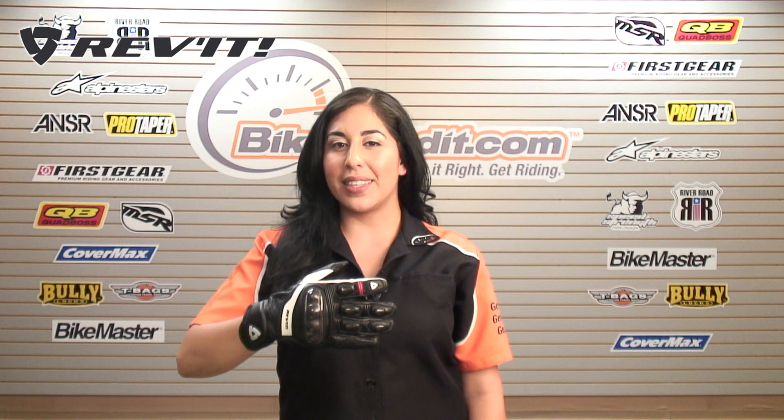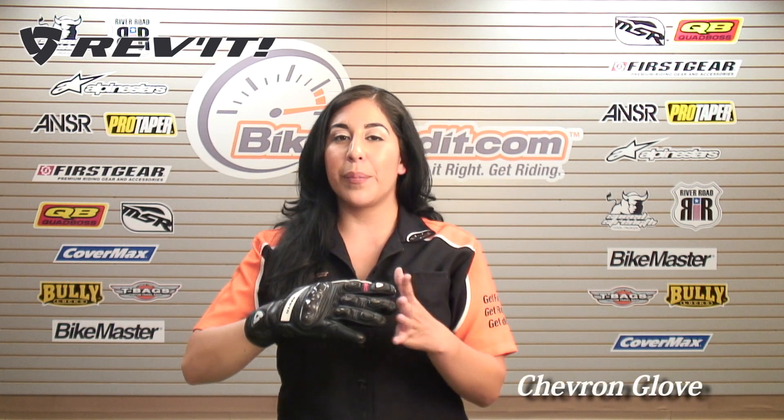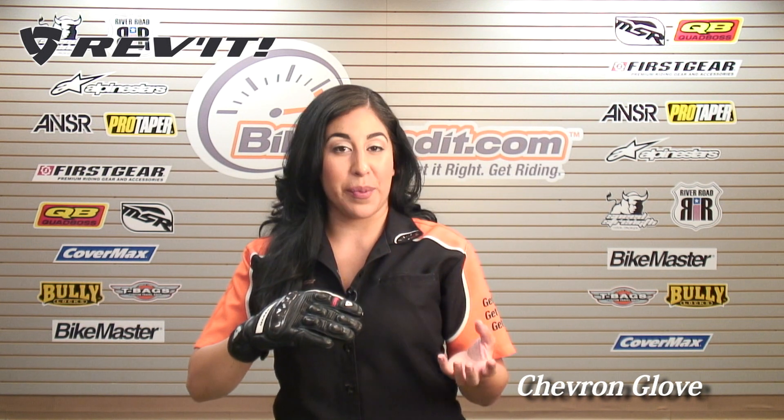Christina here for Bikebandit.com. In this video we're looking at the Revit Chevron glove. This glove is a combination of a sport glove and a lightweight summer mesh glove.